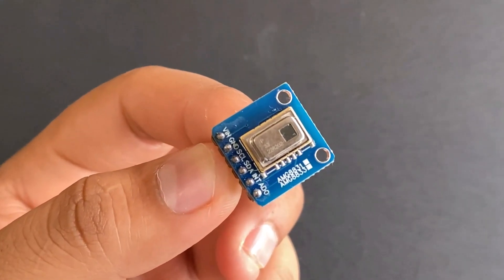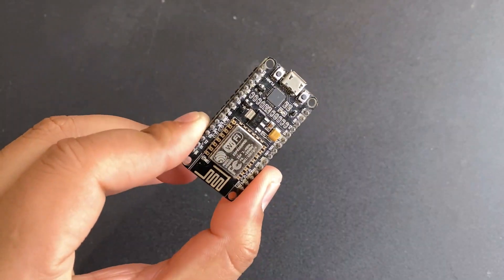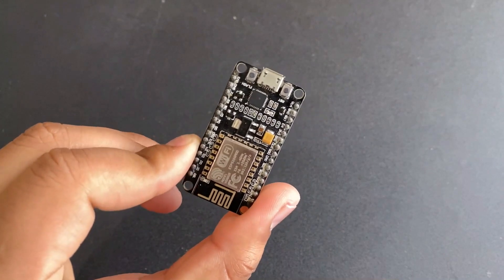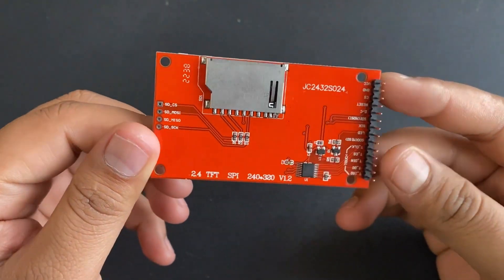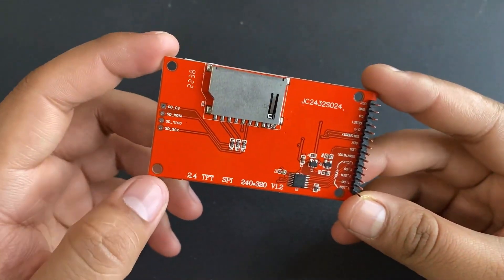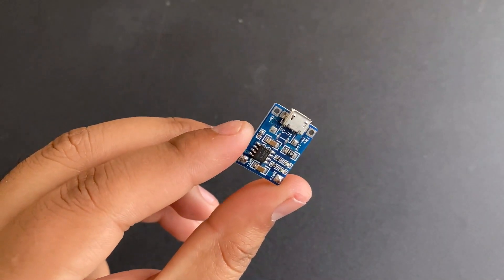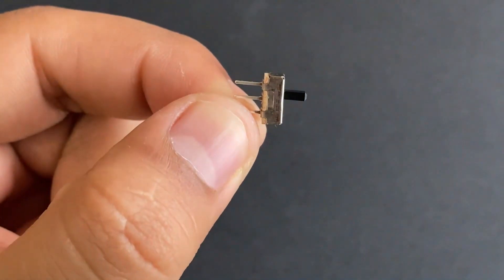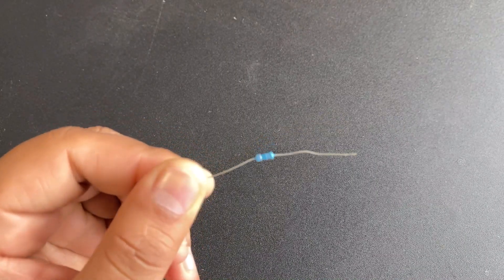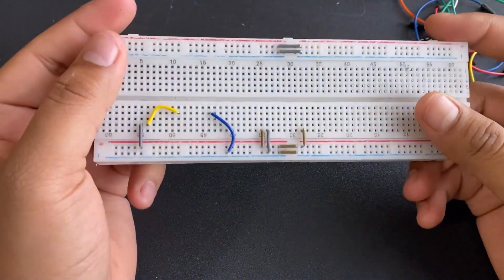The components required for this project are: the AMG8833 8x8 thermal image sensor, a NodeMCU ESP8266 — you may also use a Wemos D1 Mini — a 2.8-inch ILI9341 TFT LCD display, a TP4056 battery charging module, a 3-pin slide switch, a 130K resistor, some jumper wires for connection, and a breadboard.